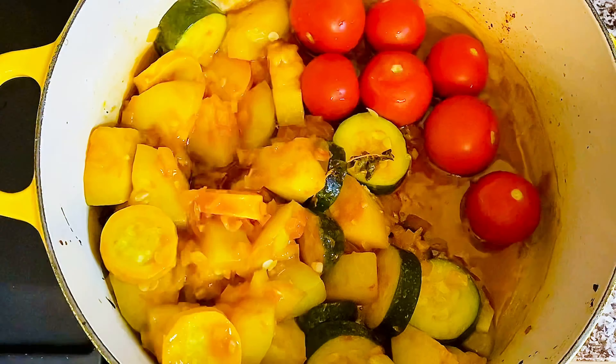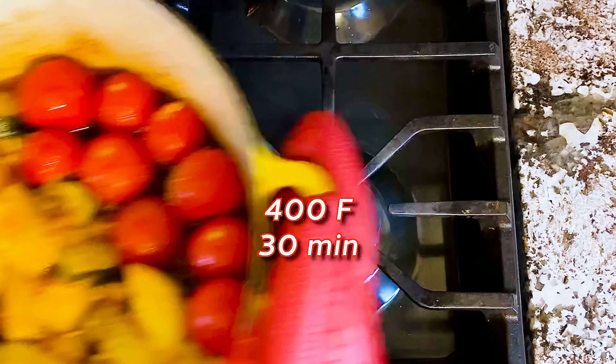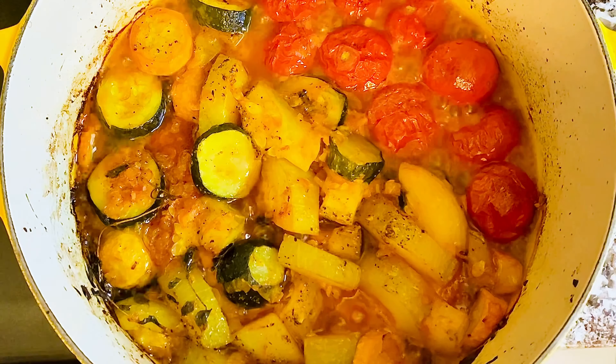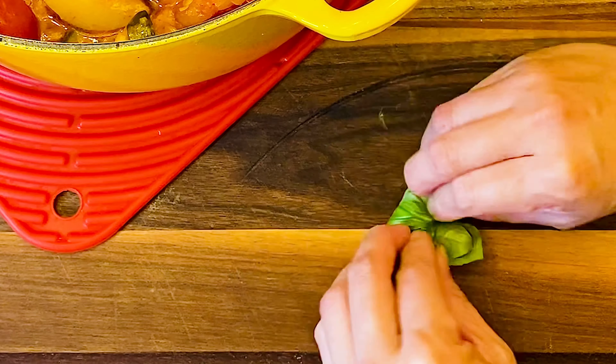Cherry tomatoes or grape tomatoes are also really good in this recipe. We crank up the temperature to 400 degrees Fahrenheit and let them cook uncovered for another 30 minutes.